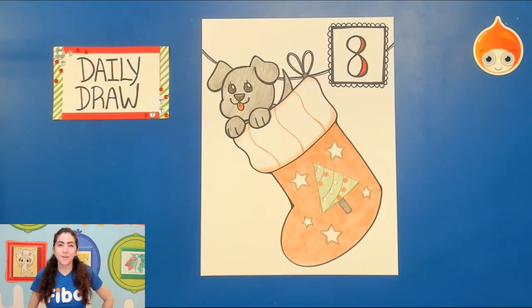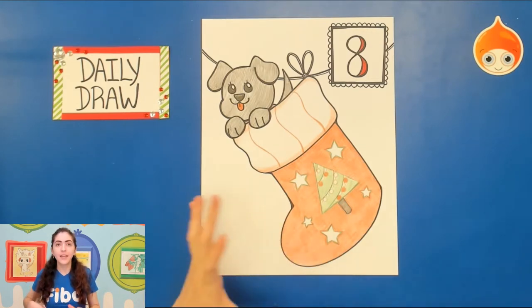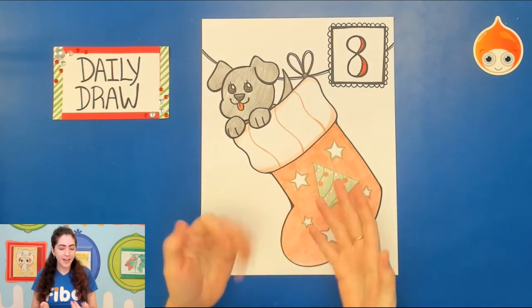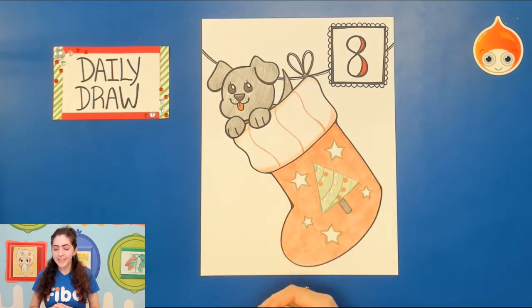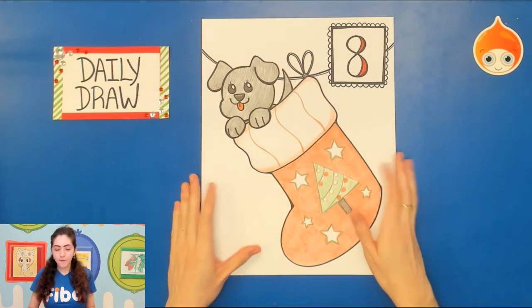Hi there, this is Miss Caitlin and welcome to another December daily draw. Today we're going to be making a stocking. As you can see in my picture, we have a little friend popping out of the stocking, but today you can choose whatever you'd like your stocking to have in it. I just happen to do a dog. Today is day number eight in the daily draw, so let's go ahead and begin.